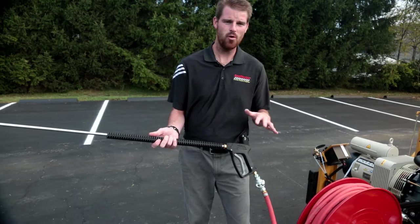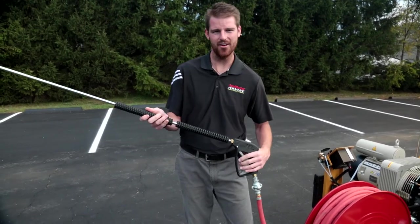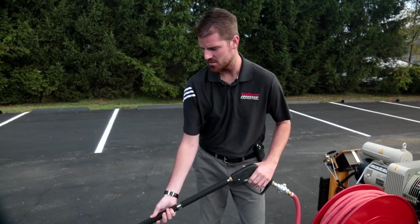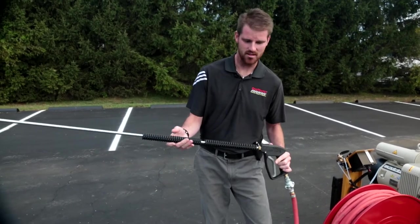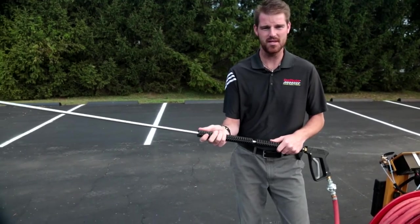Attached to our 100 foot hose via Chicago coupling is our air lance, which is physically used to clean out your cracks. This one will push 100 CFMs at 120 PSI.